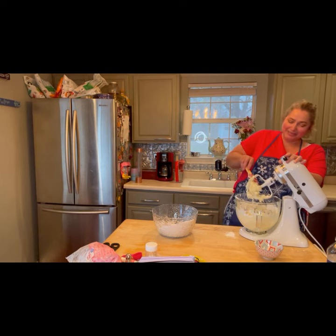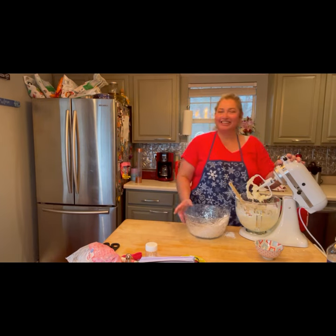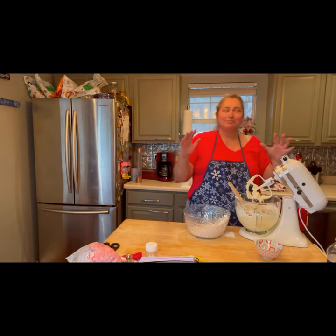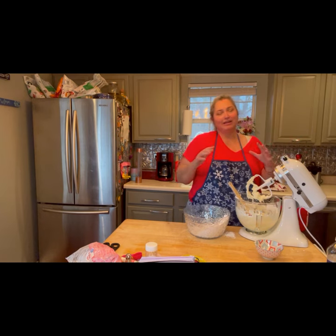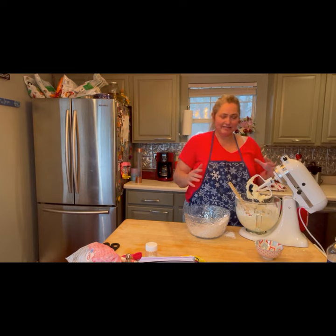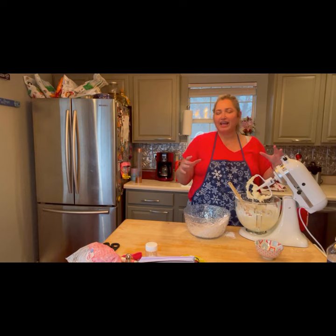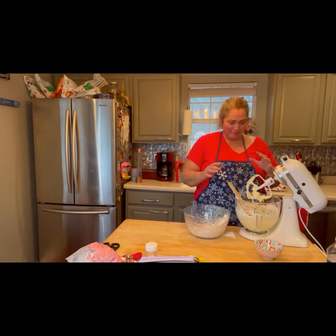I was in such a hurry to get these done I forgot to put any intention into it. So here we go. I bless and charge this butter and sugar so that it may bring happiness and joy to all those who eat these cupcakes. Let their hearts be light and filled with laughter. I call upon the guardians of the north, the south, the east, and the west. I also ask for assistance of my guardians, guides, and ancestors, and the blessing of the lord and lady. So let it be.